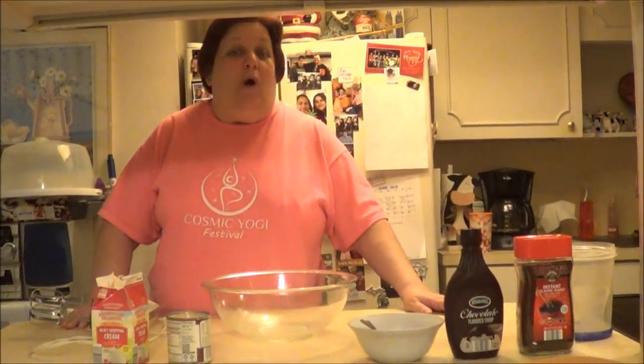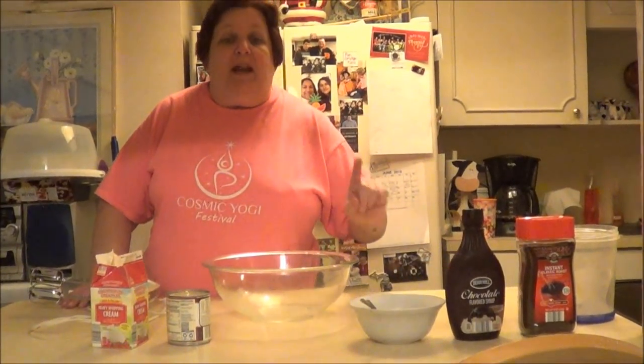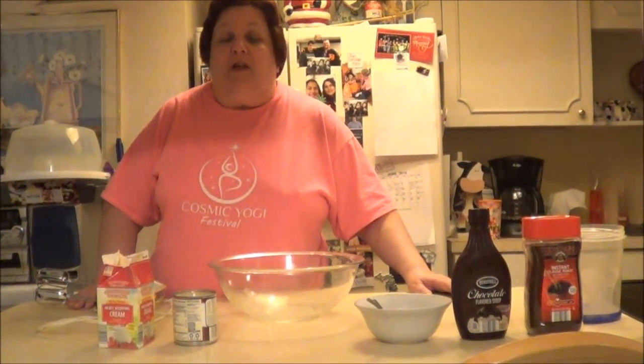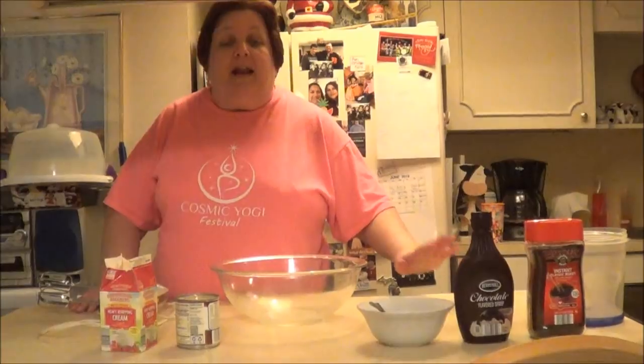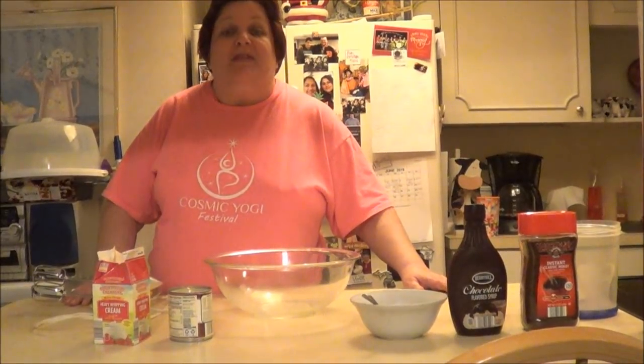Hello everybody, this is Money Mom. Welcome back to the channel. How is everyone doing this evening? I'm going to make an absolutely delicious dessert that I saw on another channel and I kind of added some tweaks to it for myself and I wanted to share it with you guys. It is probably the best thing I have made in a long time.